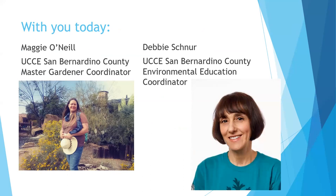I always forget to introduce myself. My name is Maggie O'Neill. I've been with the University of California Master Gardener Program as a volunteer since 2016, and became the coordinator a few years later. I'm also with the San Bernardino County Farm Bureau, working on the agriculture side as well.